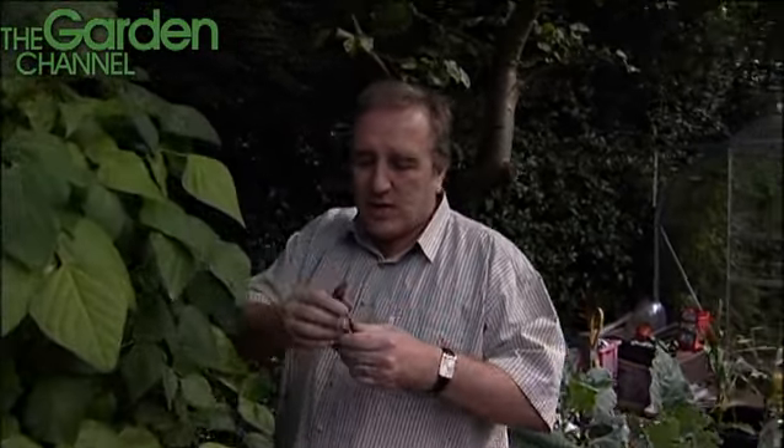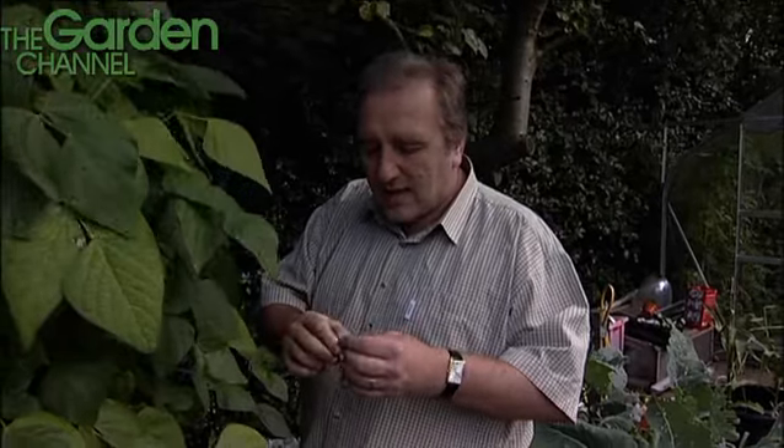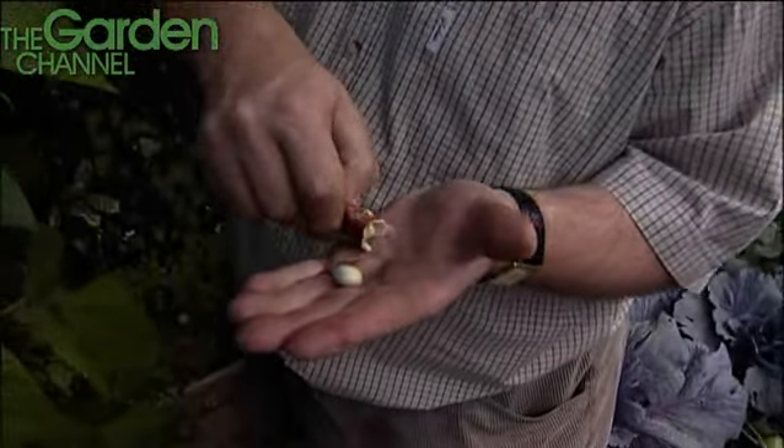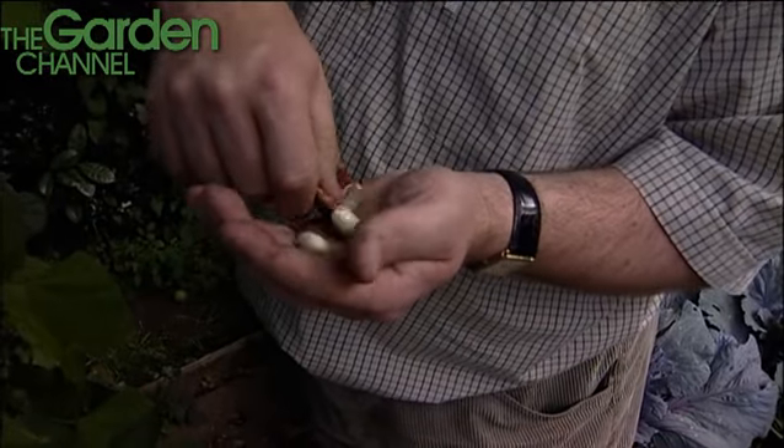Beans are really useful because you can have wonderful coloured salads by just chopping this thing up, slicing it, not even bothering to open the pod. But we're going to open this pod to see what's inside — and the beans are not quite there, but fantastic beans.